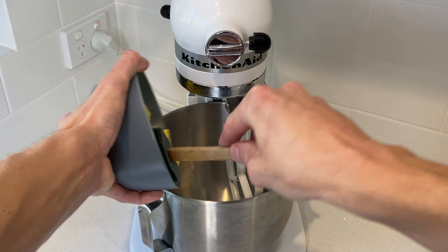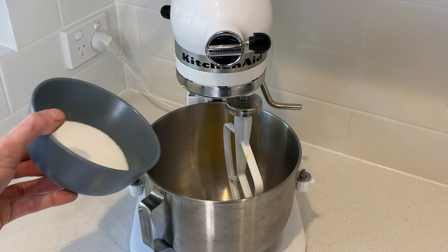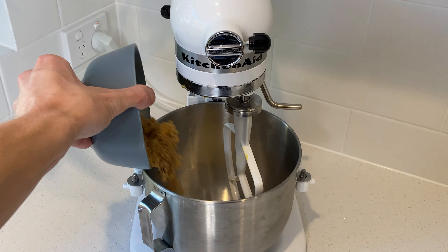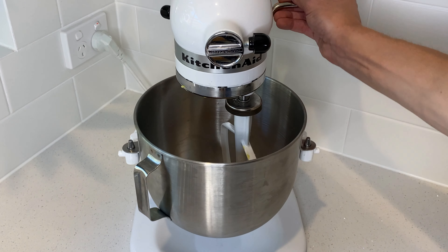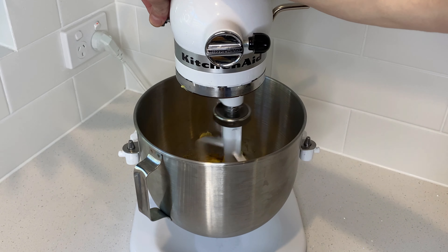Either using a handheld mixer or a stand mixer, we're going to add half a cup of softened unsalted butter to a bowl, add in half a cup of granulated white sugar, and half a cup of light brown sugar. Then we are going to start this off on a low speed to allow it to combine and not fly out of the bowl all over our kitchen.